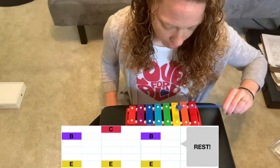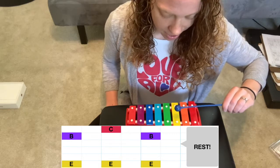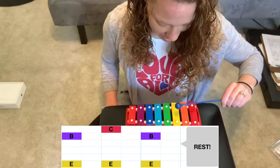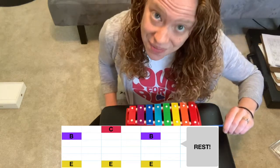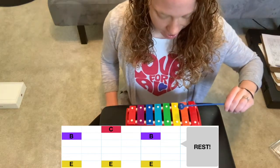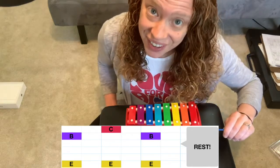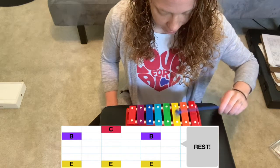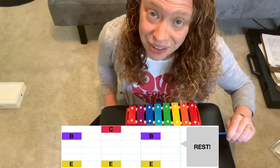Here we go with the left hand. The pattern is: E, E, E — take a break. E, E, E — take a break. E, E, E — take a break. One more time: E, E, E. Excellent work — switch hands.